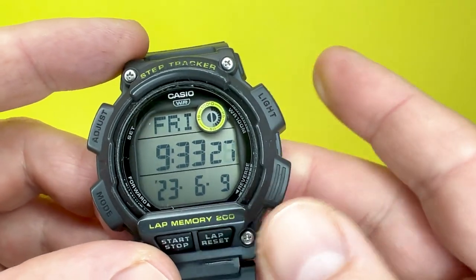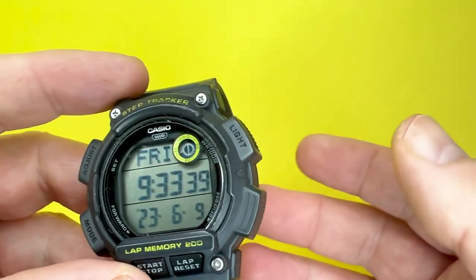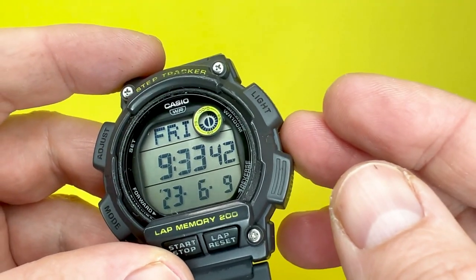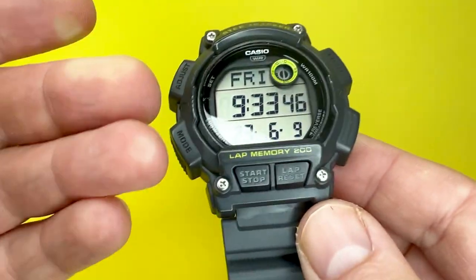We'll then go through some of the functions that this watch has to offer, pop it on our wrist and say what it's like to wear. There will be links to the instructions of this watch in the description box below, and an Amazon affiliate link if you wish to find out more about this very watch.